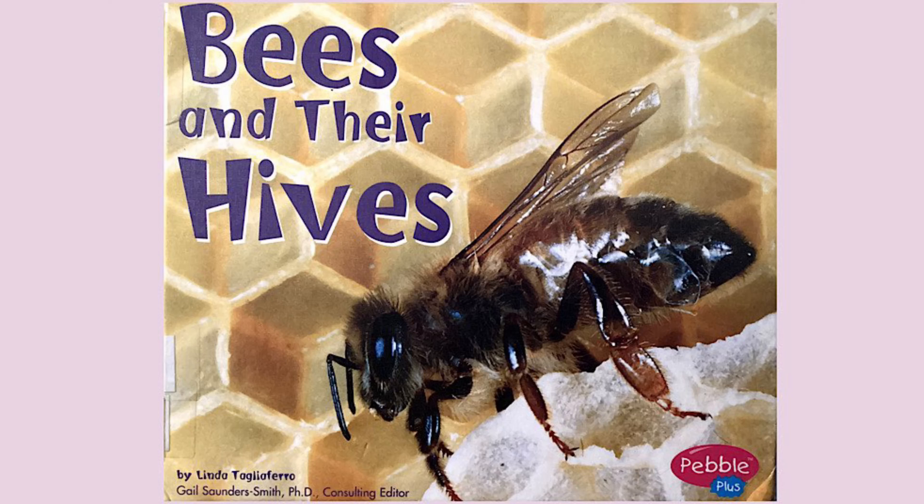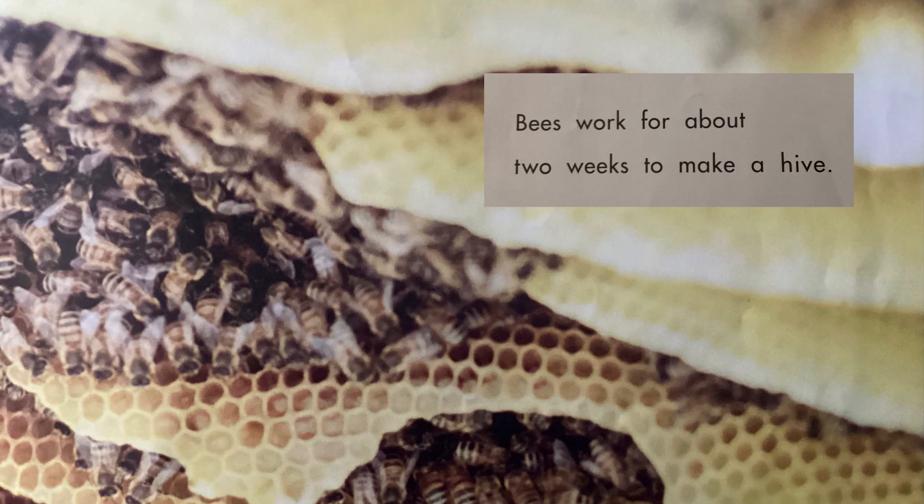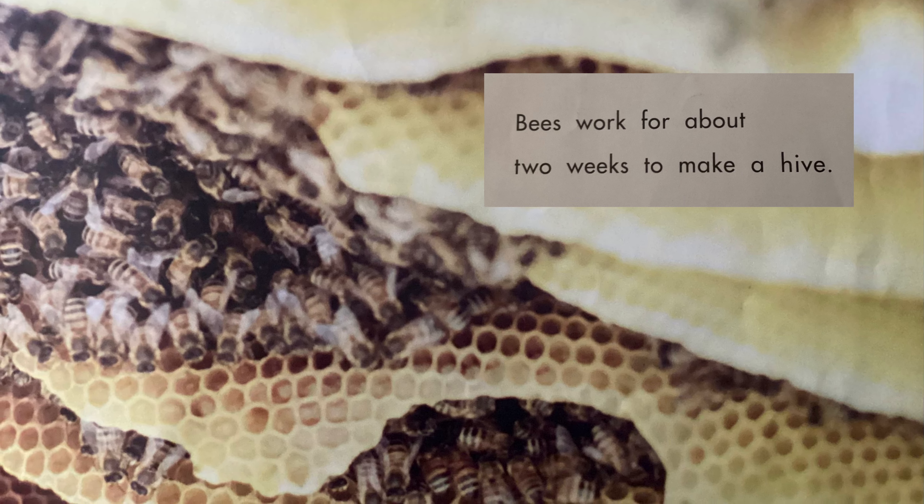Bees live in hives. Bees build hives in trees or logs. Bees work for about two weeks to make a hive. Bees use wax to build hives. Bees make the wax inside their bodies.